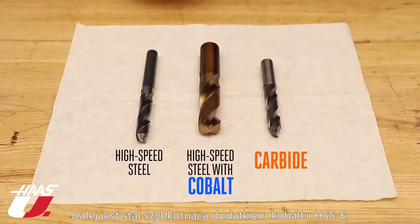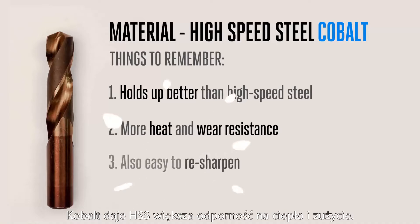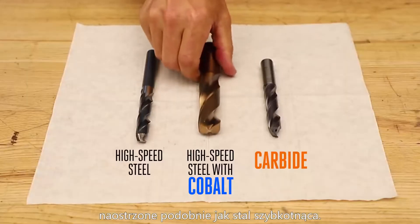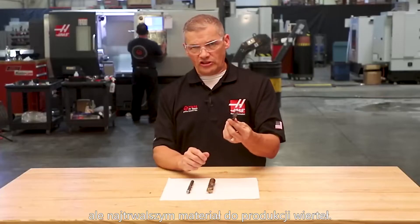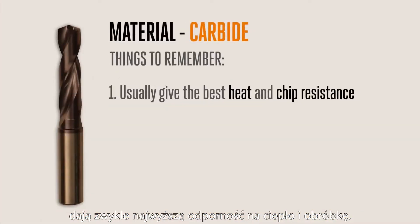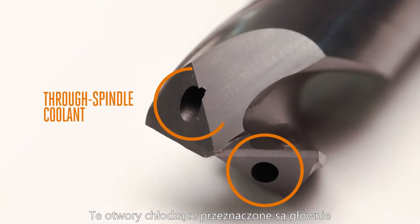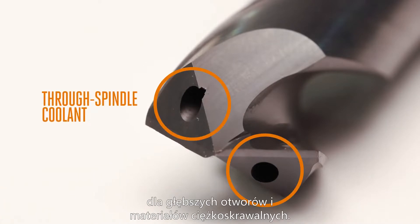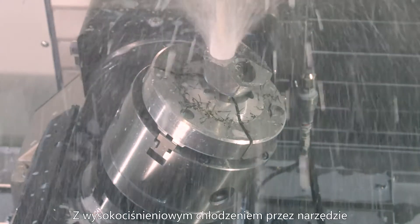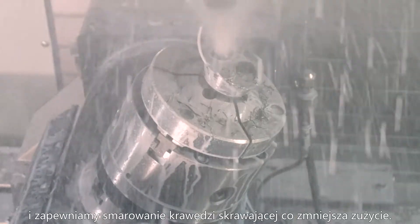Next is high-speed steel with cobalt added, which holds up better than generic high-speed steel. Cobalt gives high-speed steel more heat and wear resistance, and these drills can still be easily resharpened, similar to high-speed steel. Carbide is the most expensive but longest lasting drill material. There are different grades, with the most expensive drills usually giving the best heat and chip resistance. Carbide also allows for coolant through-holes to be added to the drill. These through-tool drills are primarily for deeper holes and tough-to-drill materials. With high-pressure coolant flowing to the tool, chips are flushed out much better, the cutting zone stays cooler, and there's extra lubrication to prevent wear.